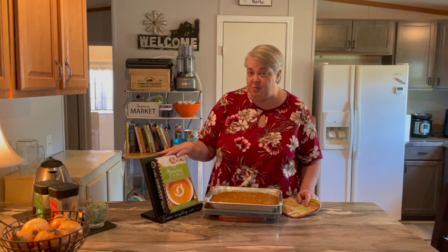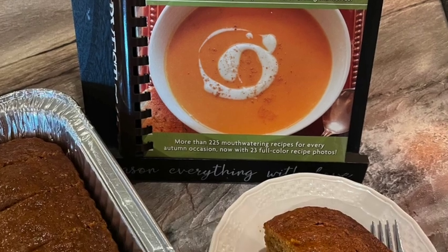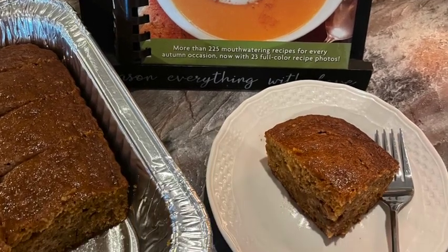I hope you'll take a suggestion: don't do what I've done and just leave your cookbooks sitting on the shelf. Take them out, thumb through them, find something that sounds amazing, and give it a try. Until next time, thanks for watching. Bye!